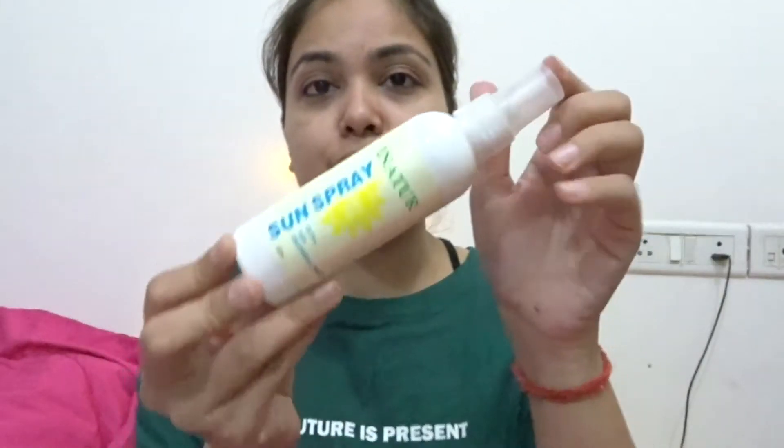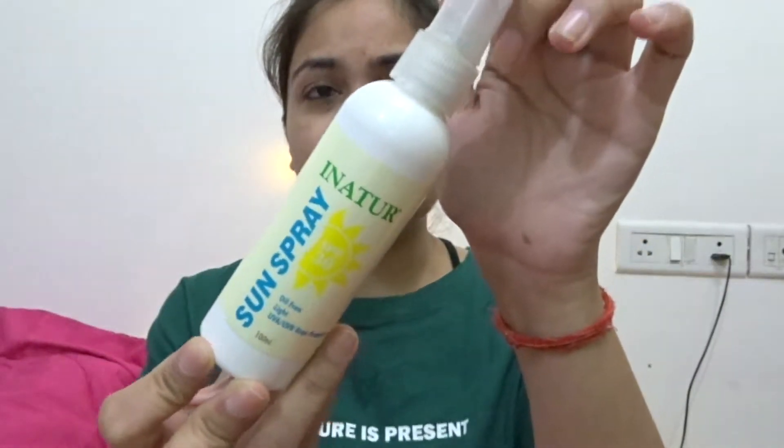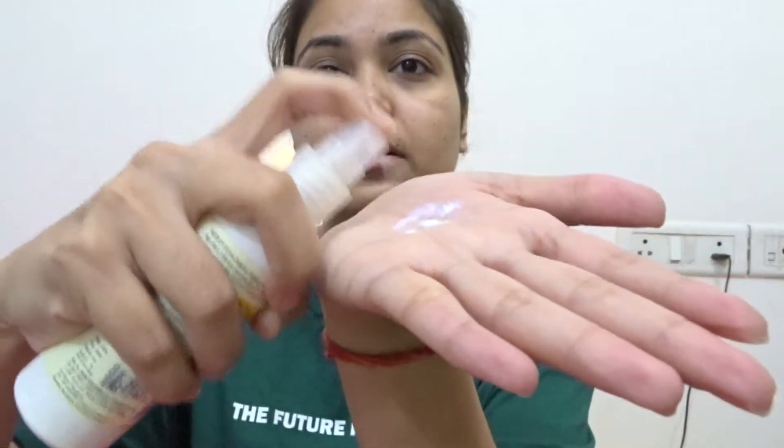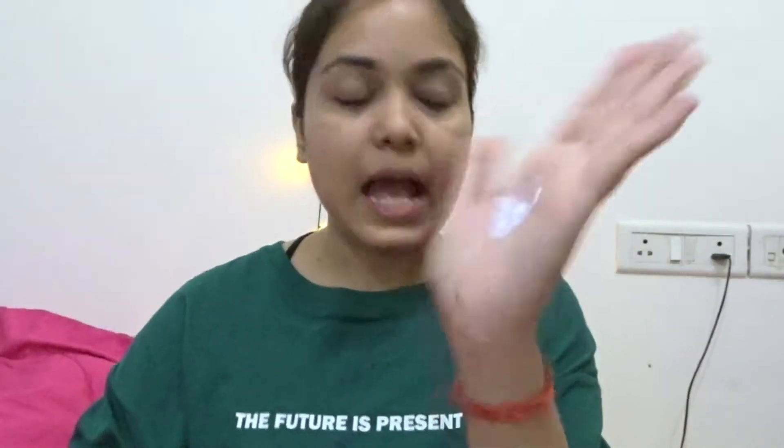Now I'm going to use an SPF sunscreen — this is a sunscreen lotion that comes in a spray form. I'm just going to take a couple of sprays and apply this on my face.